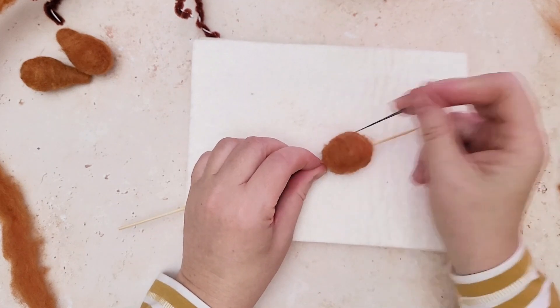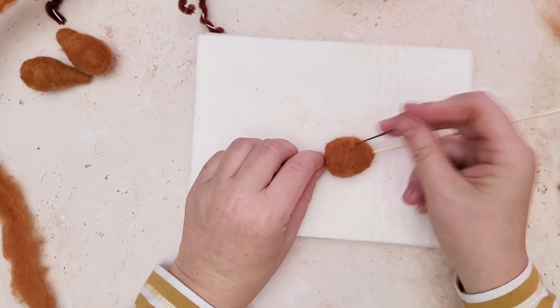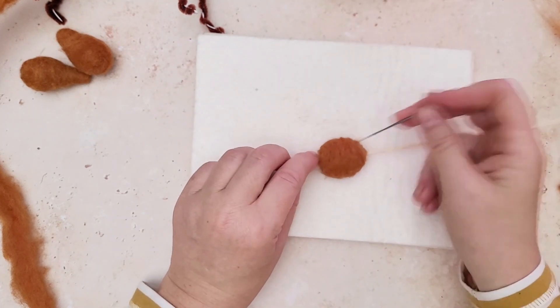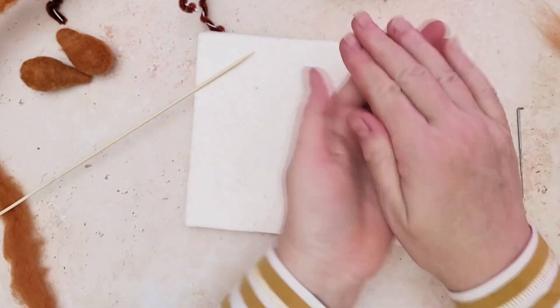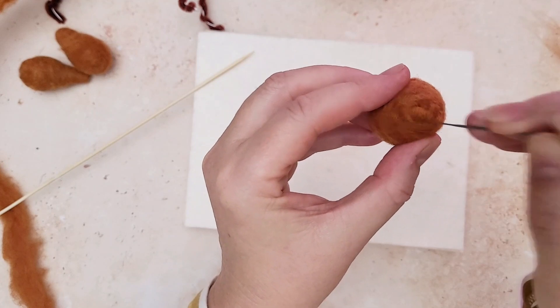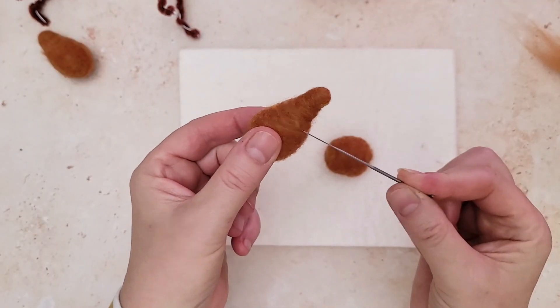Once we've completed this ball, we're firming it up working around the skewer, then we're going to create the nose separately so it's actually in two parts. The trick is to get it really nice and firm so that we can add all those fabulous fox details at the end, which I'll show you in another video tutorial. Rolling it between your hands is a really good trick as well, just to smooth it out and get rid of any of those needle marks.